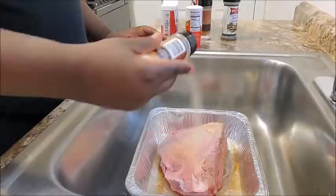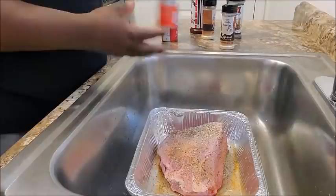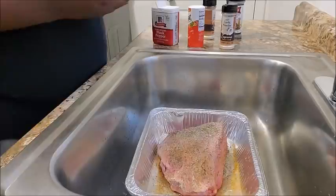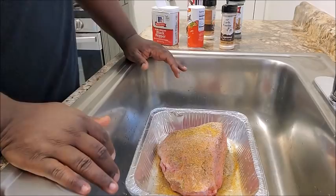Garlic powder, basil leaves, onion powder, Accent, black pepper, and Lawry's seasoned salt on the second side. It seems like a lot but it's really not — you've got to have flavor. Nobody wants a bland roast, not over here. Flip it back over and move on to the next step.